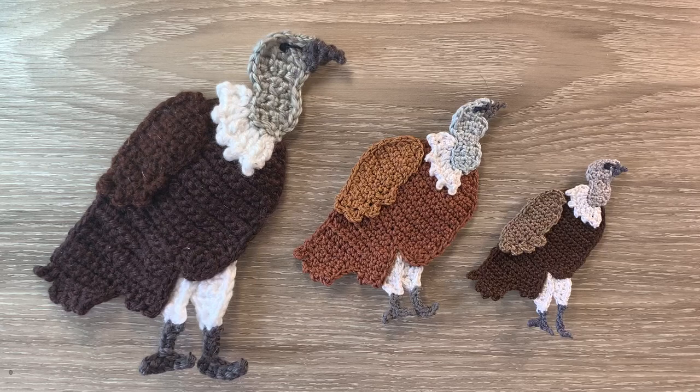Hello everyone. Thank you for joining me. I'm Kerry. Today I'll be showing you how to crochet a vulture, which was a request.